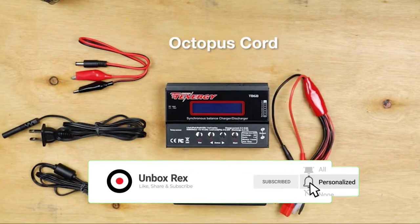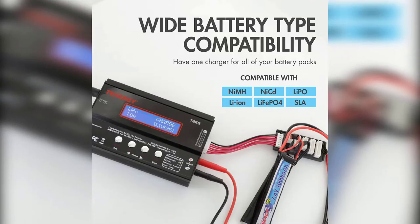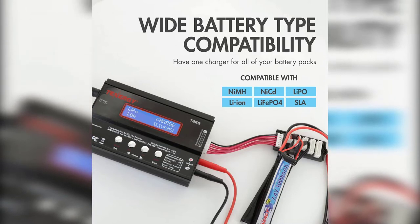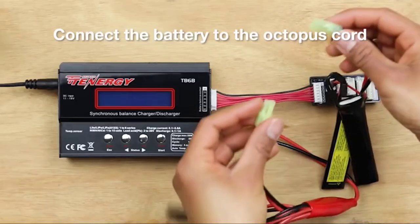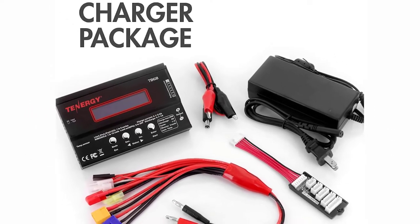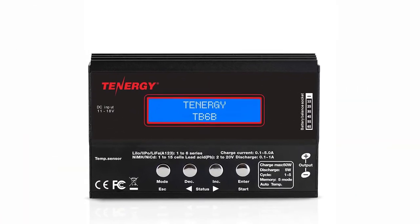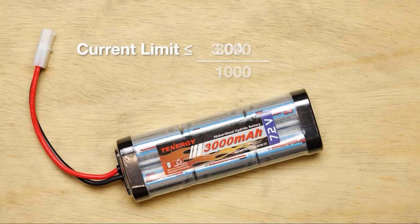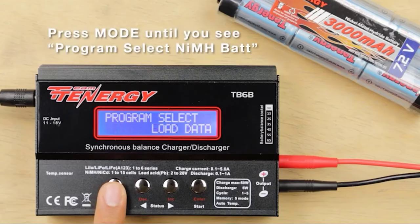The charger does not come with instructions — the charging process overview is brief, but helpful if you already understand how to charge batteries. It works with Tamiya, Mini Tamiya, Dean's, XT60, EC3, and bare lead connectors. The Tennergy TB6B has wide connector compatibility, which is helpful if you use nickel metal hydride or nickel cadmium batteries for your hobby. It also supports lithium iron phosphate and lithium ion batteries, making it best suited for charging and discharging hobby battery packs with additional connectors available.